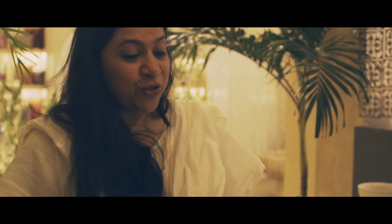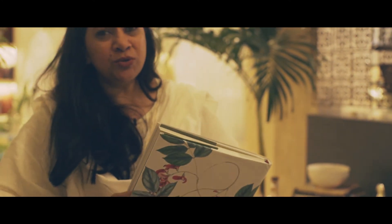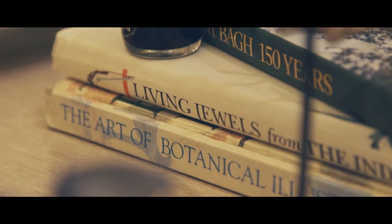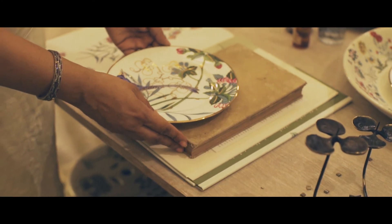I thought it might be fun to use a book that I actually used while designing this collection. It's a really lovely one — it's called Living Jewels from the Indian Jungle — and use that almost like a table map.